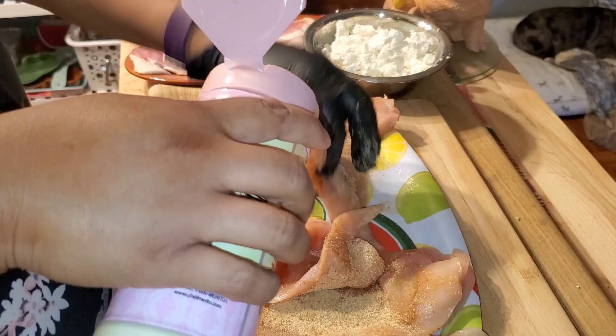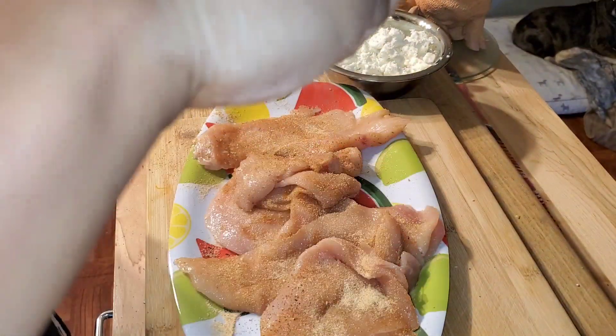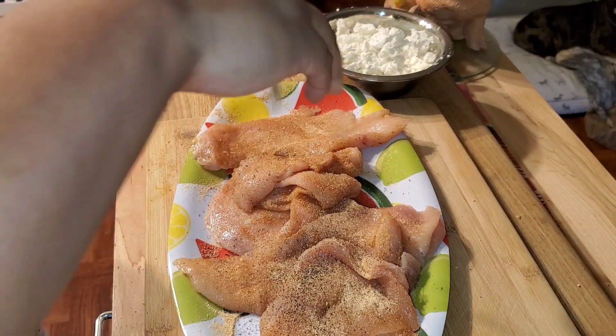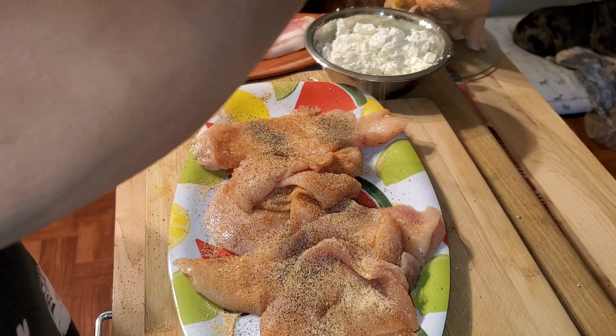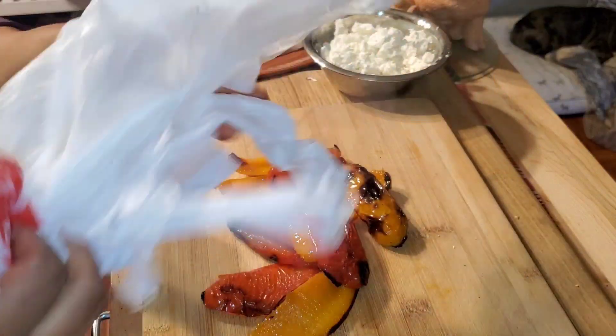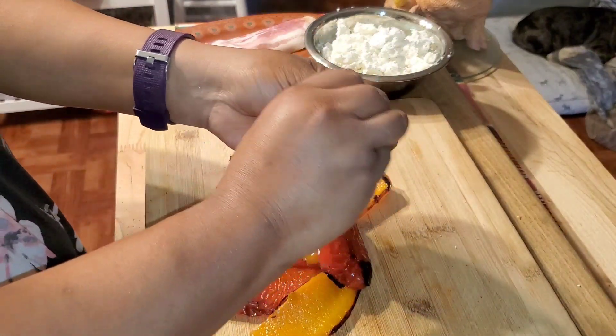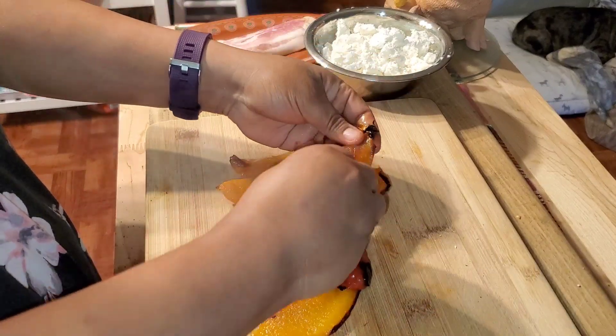I'm using thinly cut chicken breasts, but I'd suggest buying whole boneless skinless chicken breast and slicing it yourself, because it's easier to roll. We're going to be rolling this in bacon — you'll see in a bit what I mean.